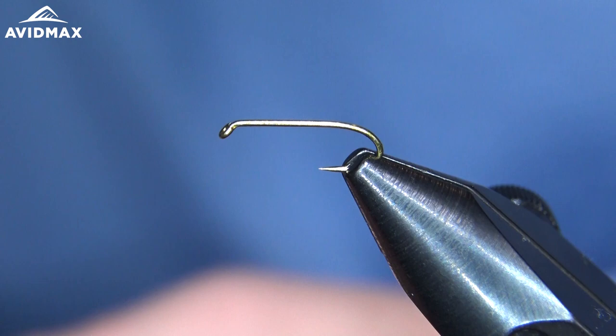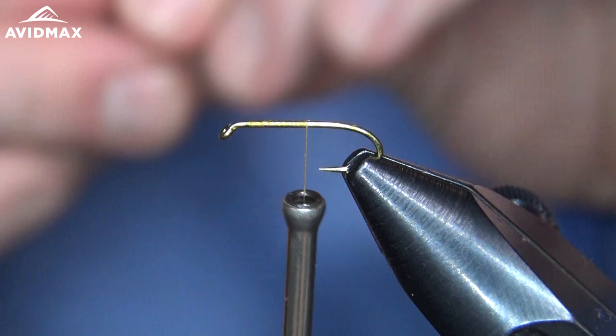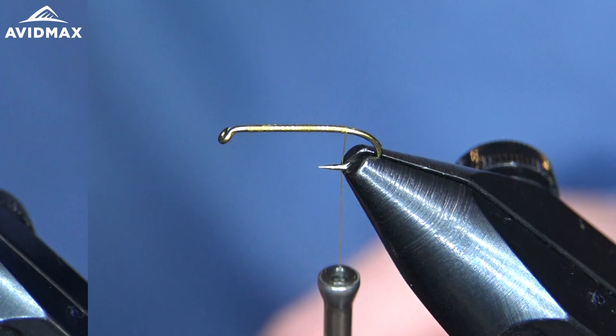So we've got our hook and our vise as we do typically. We're just going to start our thread right there — I like to start it right where my thorax is going to be, just as a point of reference. We can clip that off and work back to where our first tie-in point is going to be, right about that barb. So now that we have that hook thread fixed right back to where that barb is, we're going to prep our McFlylon material.